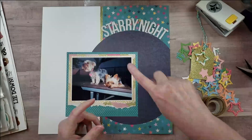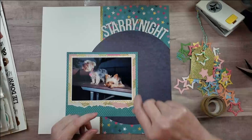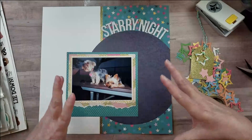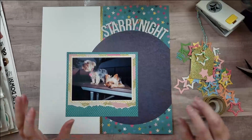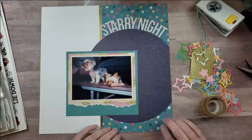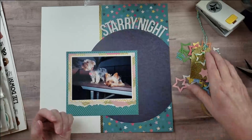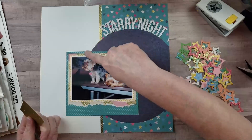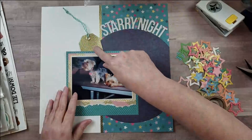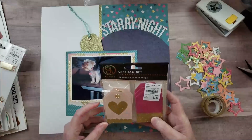I decided to use a circle for a couple of reasons. First, I love creating titles that go around a circle — it makes it really easy to line up your letters. Second, I thought it would be cool to make it look like a planet, since I have a star theme going and wanted a more solid background instead of such a busy pattern. I also found a tag from a gift tag set from American Crafts that I got at Tuesday Morning — it brings in more gold and tucks in right where there was an awkward empty space.